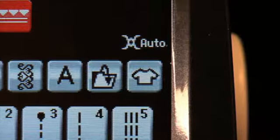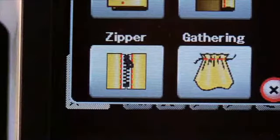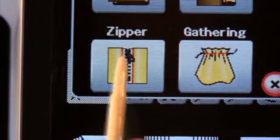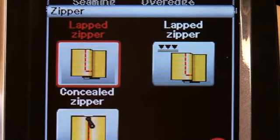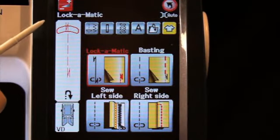On your machine, go to the Sewing Application screen. Select the zipper, then choose lapped zipper with the AccuFeed Flex System symbol. Choose Lock-O-Matic Stitch.